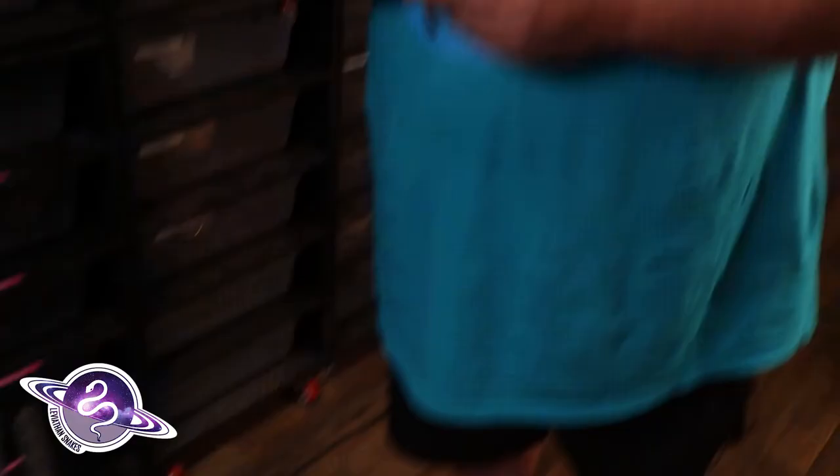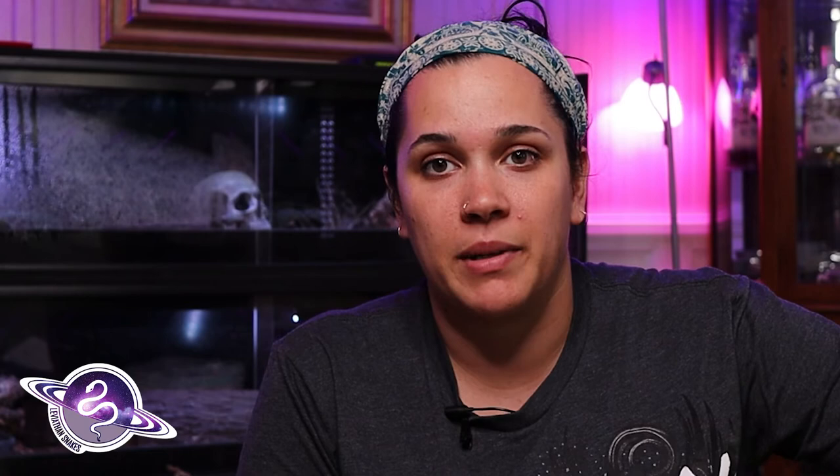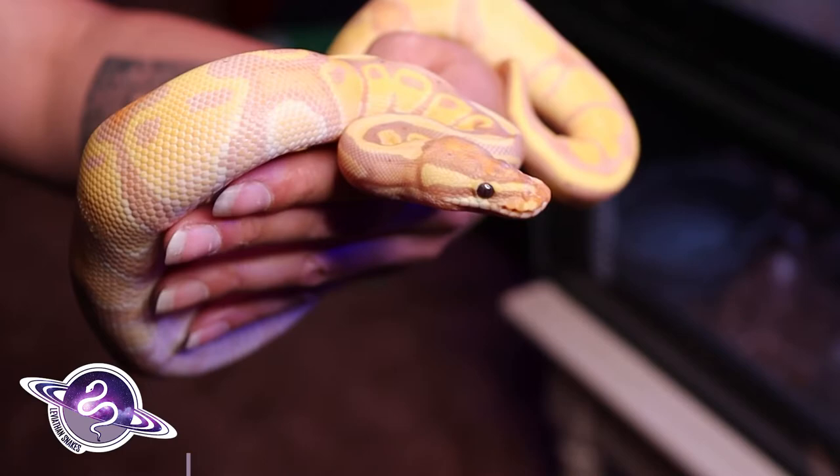A few of our favorite combos are all of the campfire projects — campfire and bonfire. Just in case anybody isn't aware, the campfire is Enchi, cinnamon, and calico together. A bonfire is banana, Enchi, cinnamon, and calico — and they are just some of the most gorgeous animals we've seen. My favorite Enchi combination — just two genes together — would be banana Enchi. I love the banana Enchi, especially when it's one of those really high expressions with blushing and the bright orange and all the different colors in it.